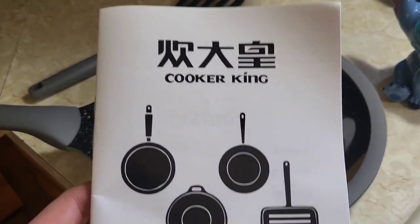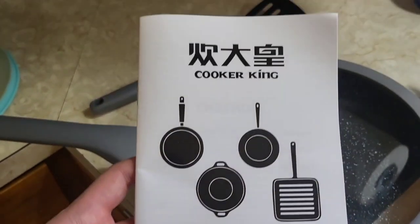Then the icing on the cake, they throw in this spatula. How cool is that? It turns out they also included the Cooker King cookware instruction manual.